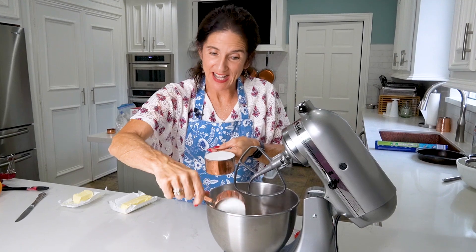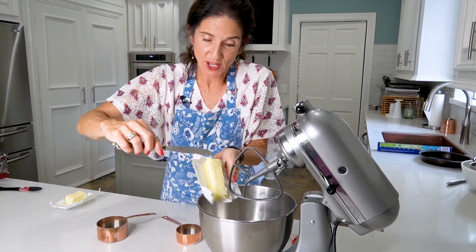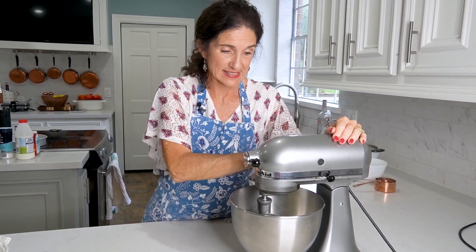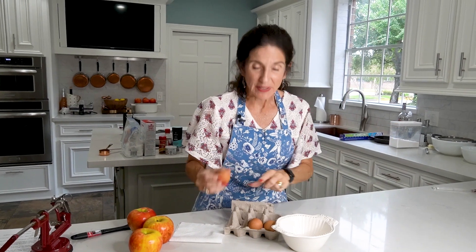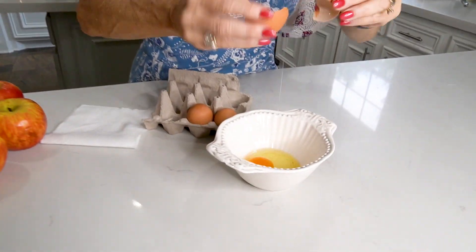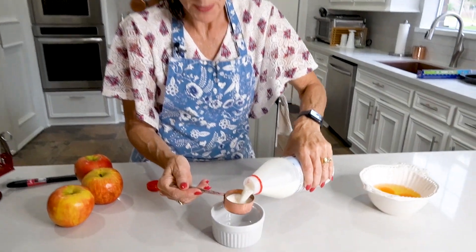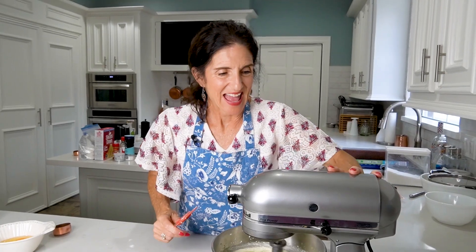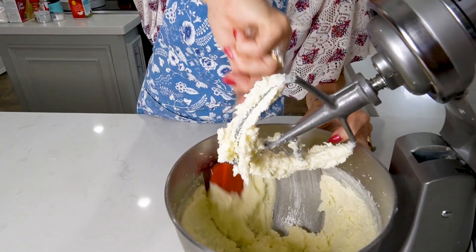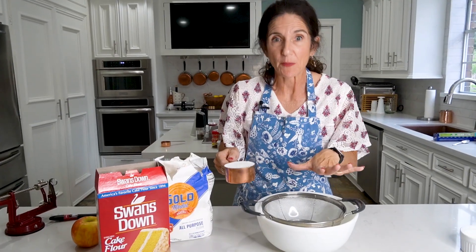Let's begin. One and a half cups of sugar and one and a half sticks of very soft butter. We're going to give this a whirl and it needs to beat for about three to five minutes. While that's whirling I'm going to get my three eggs ready. We need three quarters of a cup of whole milk. After about three minutes, come down and scrape the sides of the bowl. Now I'm getting all my flours ready — I've got to sift them.